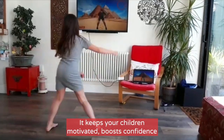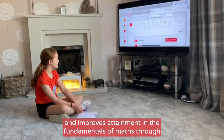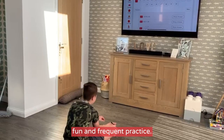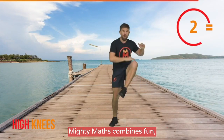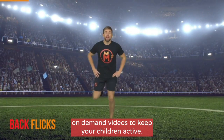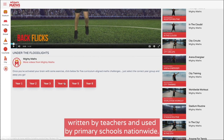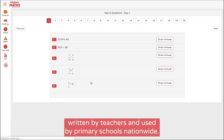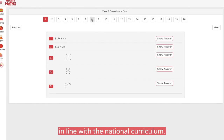It keeps your children motivated, boosts confidence and improves attainment in the fundamentals of Maths through fun and frequent practice. Using the concept of active learning, Mighty Maths combines fun, on-demand videos to keep your children active. With short sets of varied Maths arithmetic challenges, written by teachers and used by primary schools nationwide, Mighty Maths has been developed in line with the national curriculum.